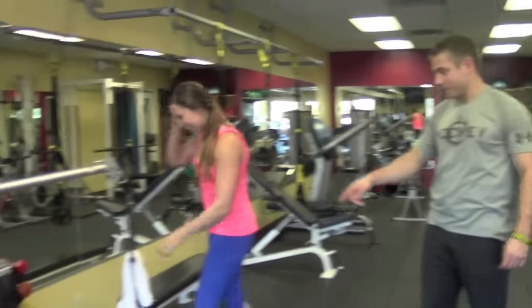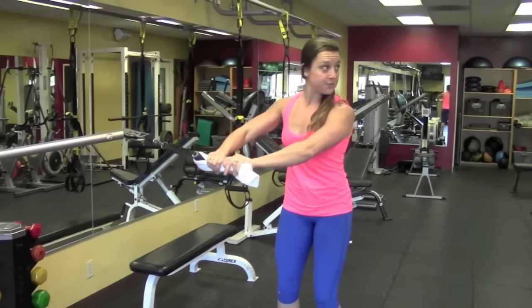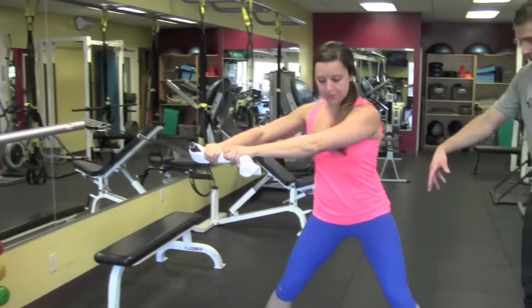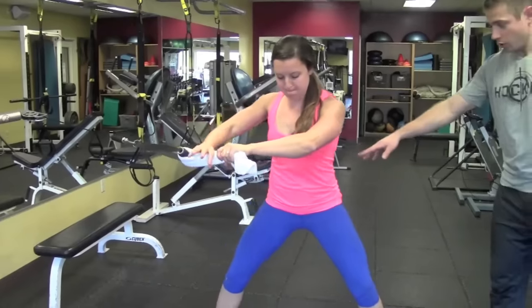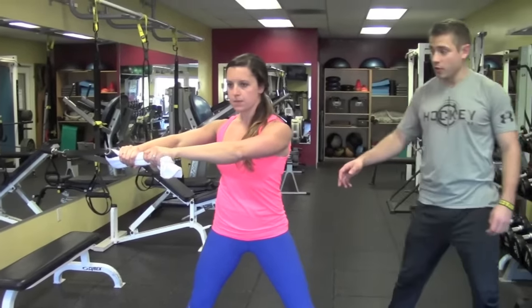So number one, what we're going to do is set up for wide stance chops. What we're looking at here is developing mobility through the hips, stability through her core, and mobility through her upper back.